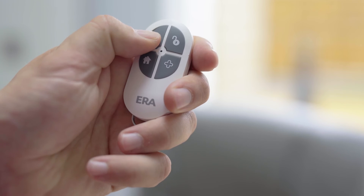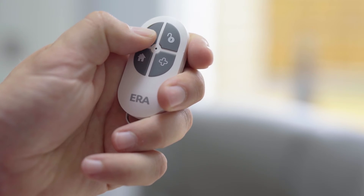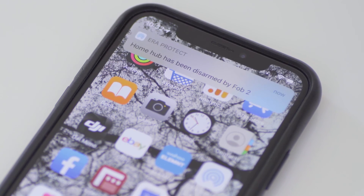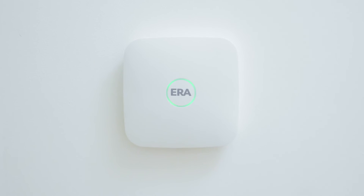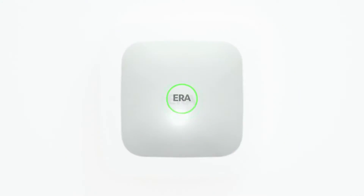You also have the option to use a remote control that allows you to easily arm, home arm and disarm your alarm system. ERA Protect disarmed. One system, one smartphone app, and a multitude of capabilities and features that empower you to own your smart security from start to finish.